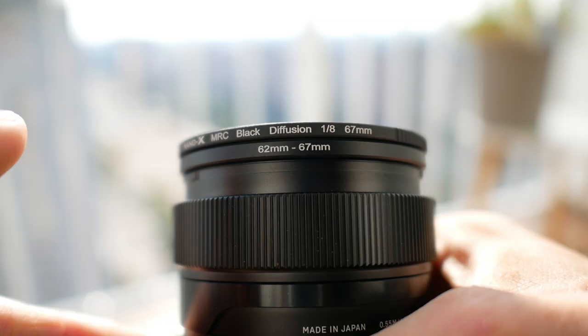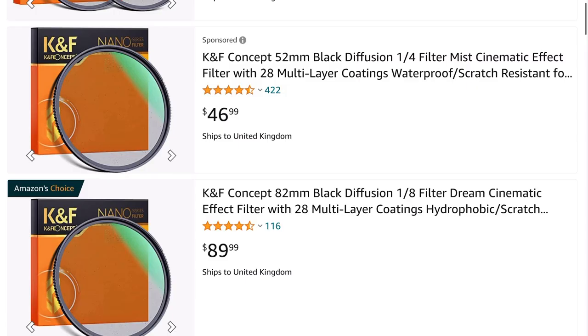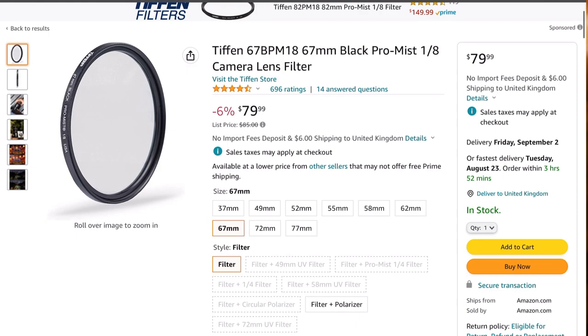The trick is to buy the filter in the size of your biggest diameter lens — say 77mm. I'll put a link below to Amazon; they're roughly £70 or a bit less, though you might find them cheaper elsewhere. Check the strength: 1/8 or 1/4 are best for most applications; 1/2 is a bit too much. You don't necessarily need this exact brand, but I've been really happy with this one.